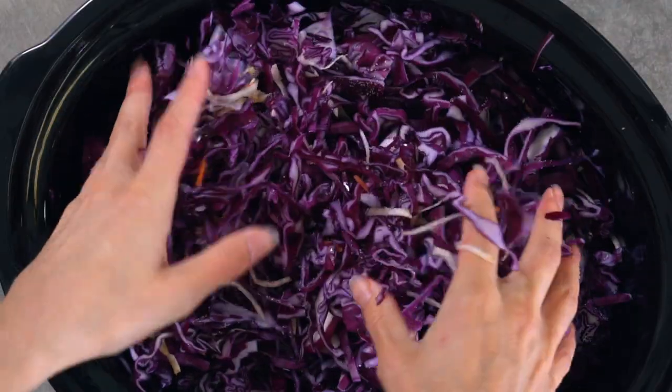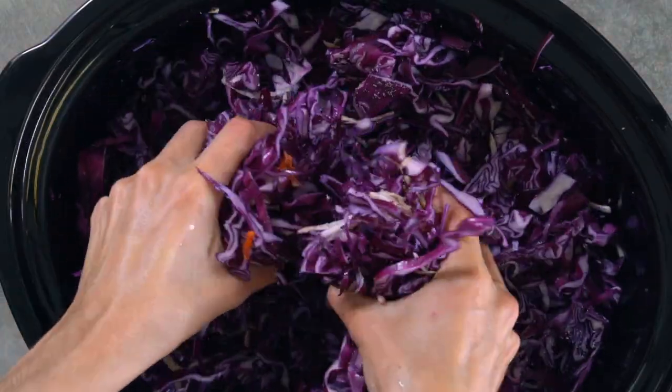Hi guys! Welcome back to another video. So today I'm going to be showing you how to make homemade sauerkraut. I love homemade sauerkraut. If you're not a fan of the store-bought stuff, I highly recommend trying to make it yourself because it just tastes better.